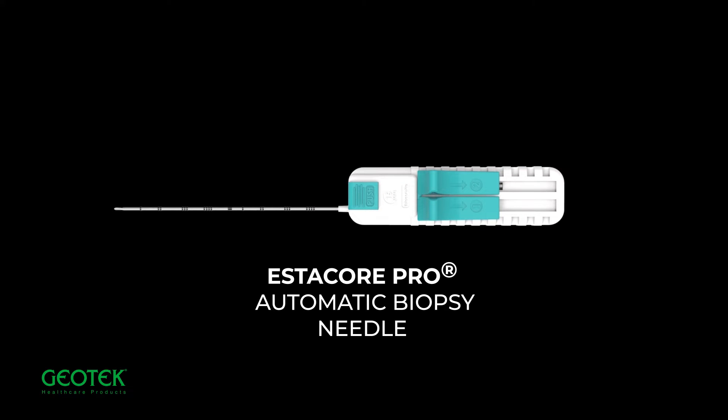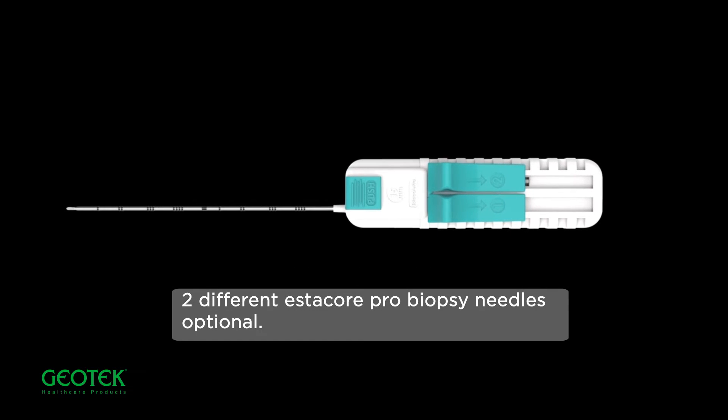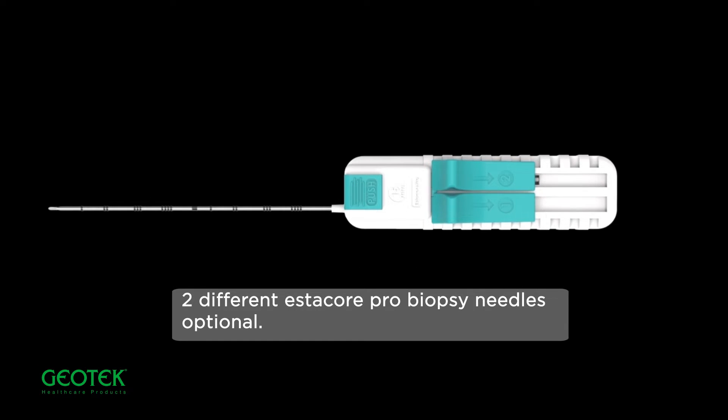Estacore Pro automatic biopsy needle. Two different Estacore Pro biopsy needles optional.